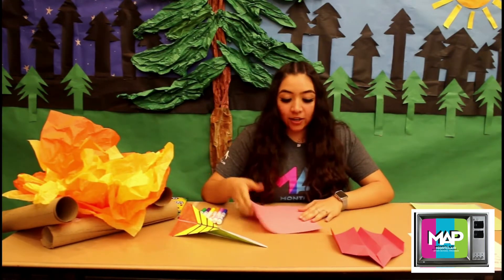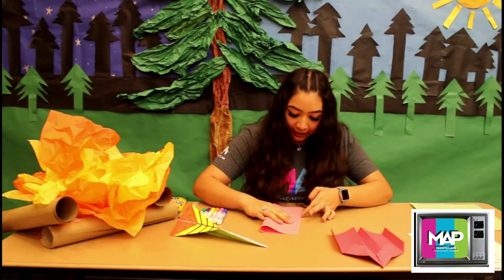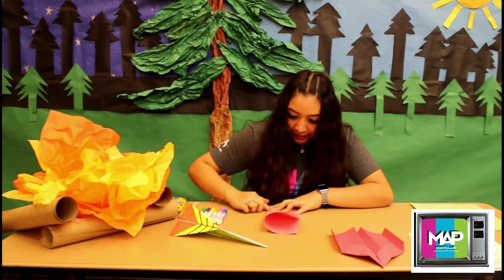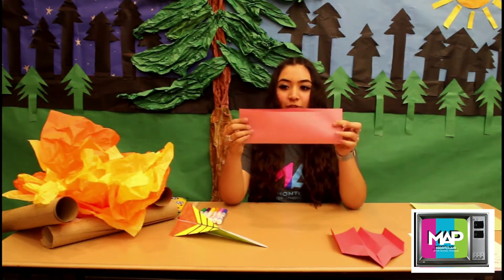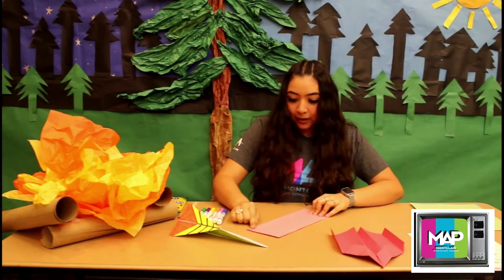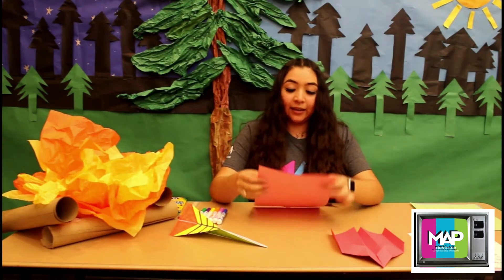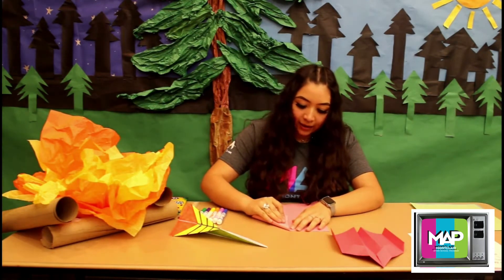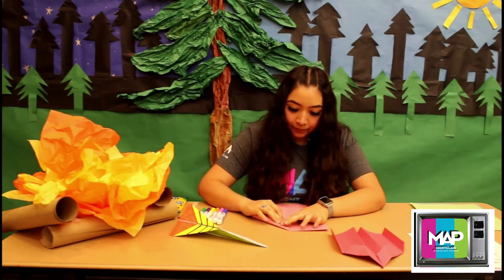Okay, so first you're going to start by folding your piece of paper right in half. Now try to get it as equal as the other side, like this. Don't have one side super over it — try to make it as even as possible. The second step is you're going to open it back up and get the top corners, this one and this side, and fold them right to the middle of that crease you have in the middle of your paper. Like that.